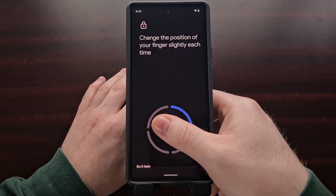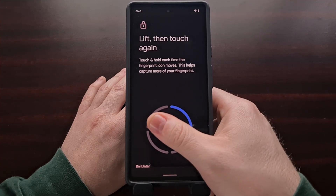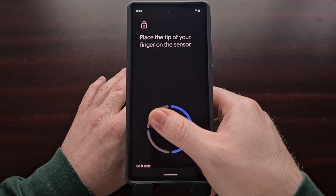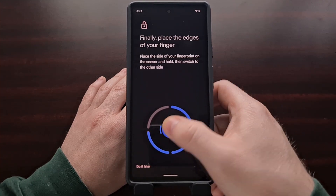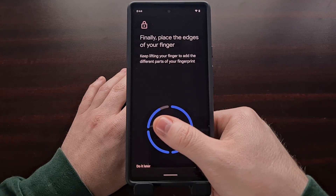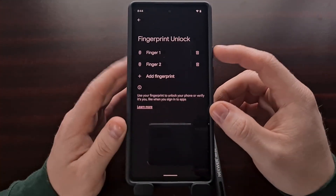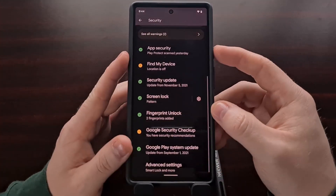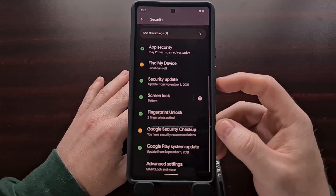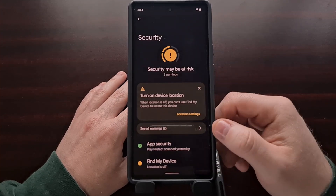I'm going to be using the same thumb I added previously. Even though it's going to show up as another entry, having two entries for the same finger is going to help both the speed and accuracy of the Google Pixel 6 fingerprint sensor. With that second fingerprint added, go ahead and test your device. Since it has multiple fingerprints to compare against, you're likely going to get a faster response time.